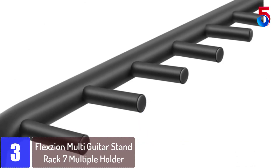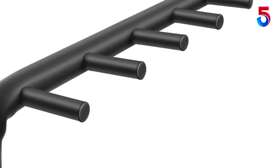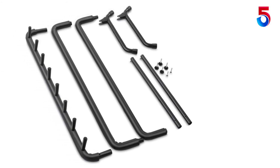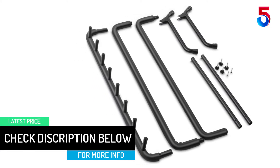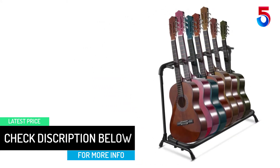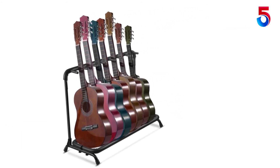Its quality padded tubing and specially formulated foam cover all contact points. Your guitars are sure to be protected from attrition and contact damage. With its foldable design, it is easy to set up, transport and stow. This well-designed stand is a perfect solution for any guitarist to display their instruments and make them easily accessible. It also works perfectly for displaying items in your store.